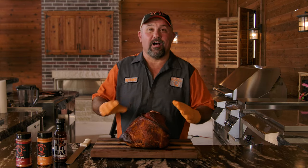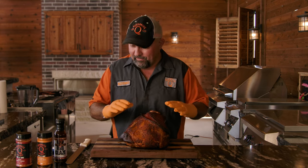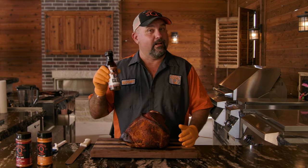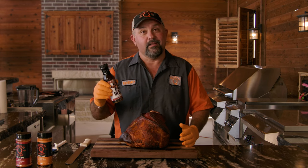We got it pulled off — pulled it at 145. She looks amazing and even smells better. But we're going to turn it up a notch with a little maple bourbon glaze. So without further ado, let's get into it.